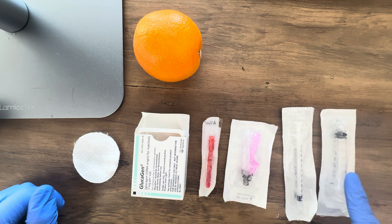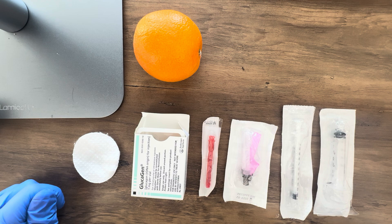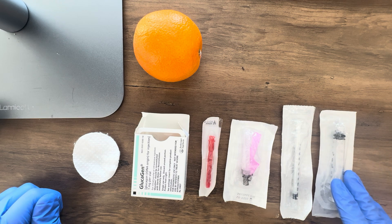You'll also need to choose a syringe. Glucagon is going to reconstitute to one ml, so we need anywhere between a one ml syringe to a three ml syringe. For demonstration I'm going to be using the three ml syringe.